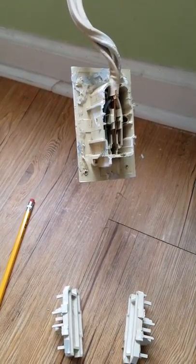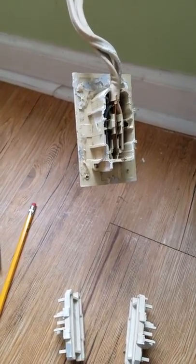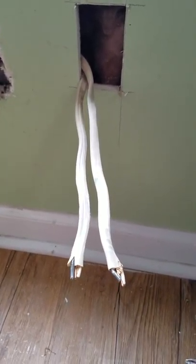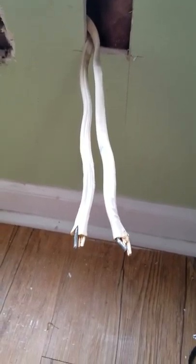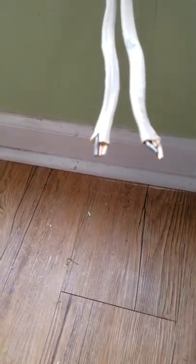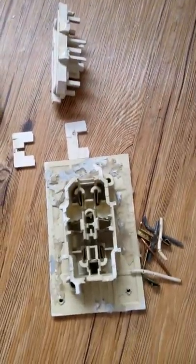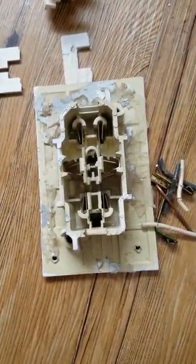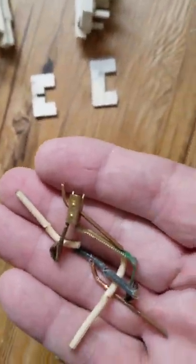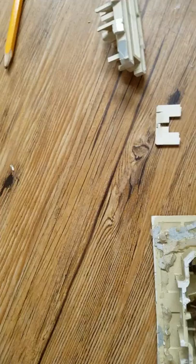I've pulled the wires through the new hole I made for the new outlet. I just cut the wires off — I pulled the first set out fine, but when I tried to pull the second side out it kind of destroyed the box. I wasn't going to reuse the old outlet anyway, but you can see it pulled some of the inside apart when I tried to take it apart.